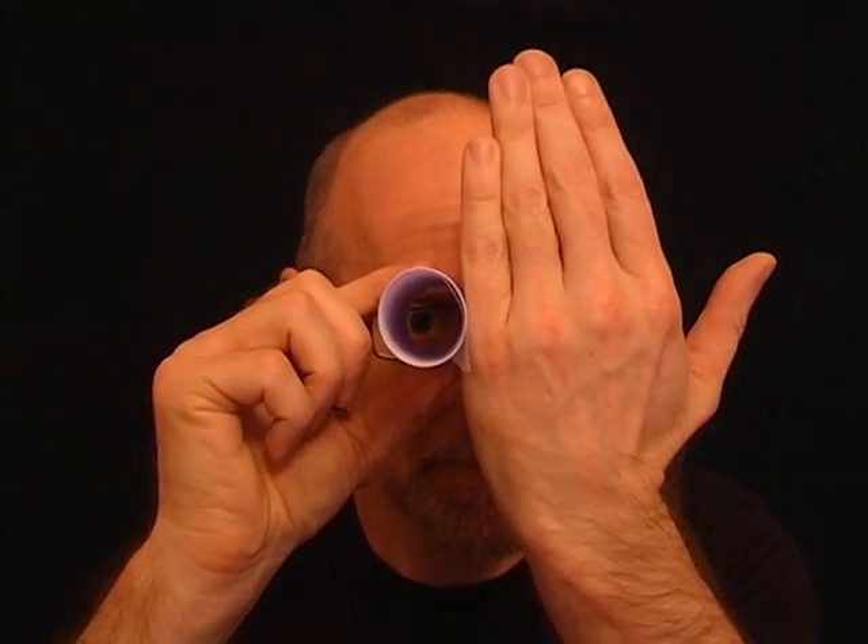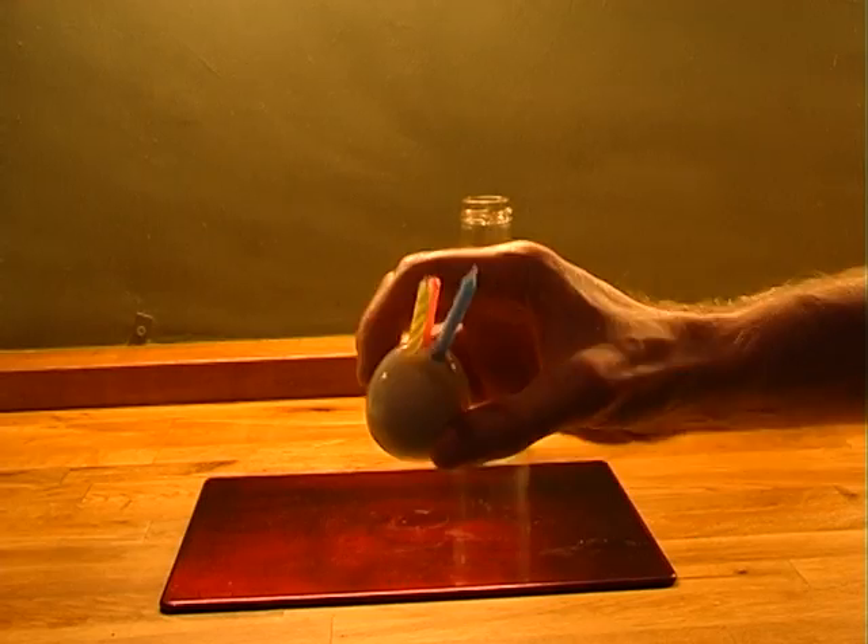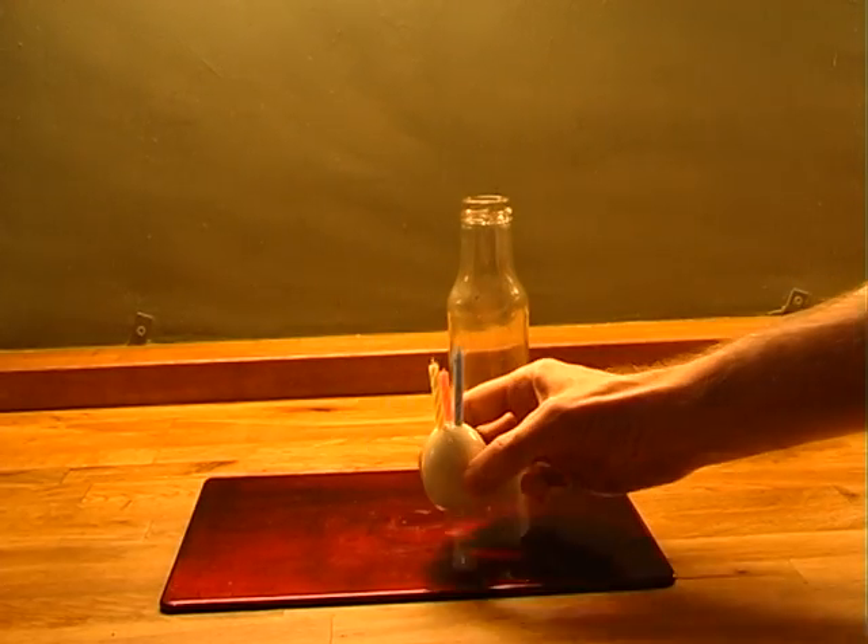For this next miracle, you need a tube of paper. Place the tube up to your right eye and look through it. Now hold your left hand next to the tube, and it will look as if you have a hole right in the middle of your hand.